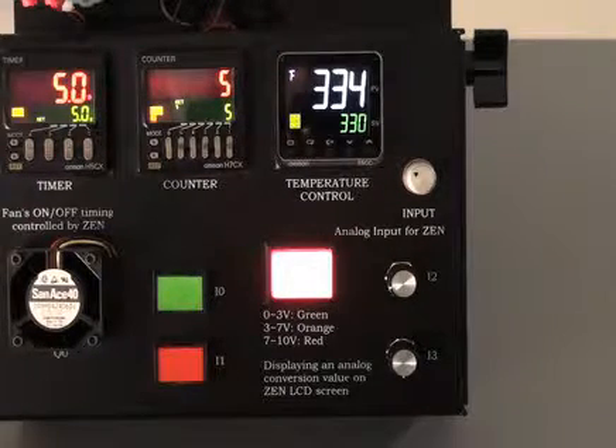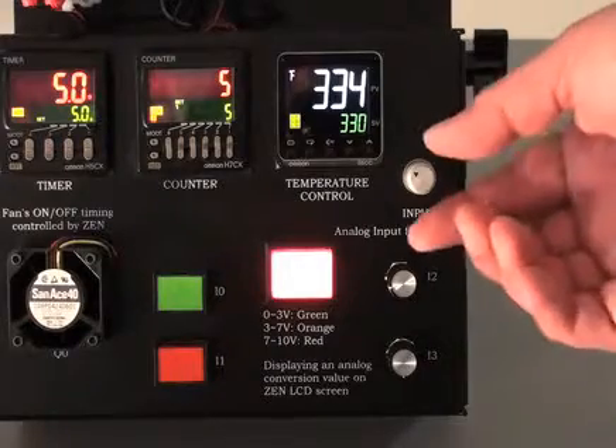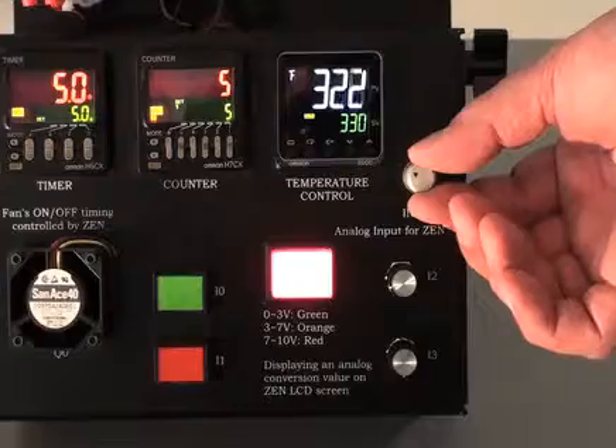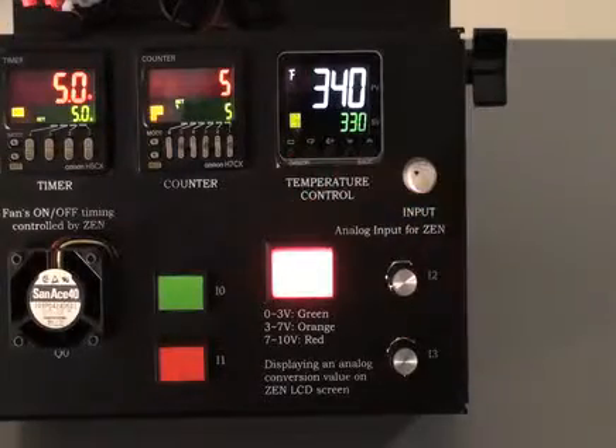The way the temp controller is set to operate is again using the input to change the process value to show our output change states from output on to output off.